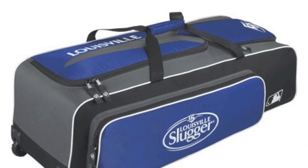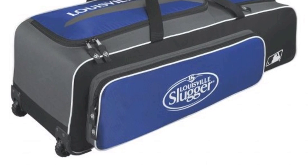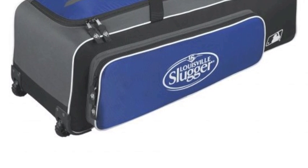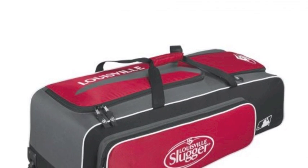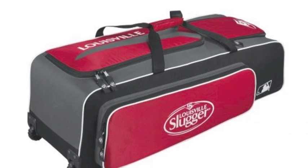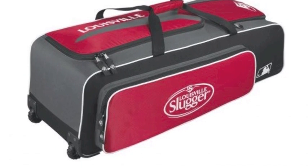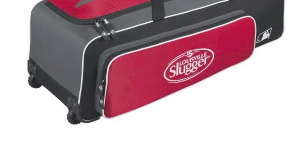The Louisville Slugger Series 5 Rig Wheel Bag features large 37-inch L x 17.5-inch W x 12-inch H dimensions. Its main compartment area is able to fit helmets, gloves, and catcher's gear too. Packing your equipment bag will become a much easier process, because you will have a seemingly endless amount of space to work with.